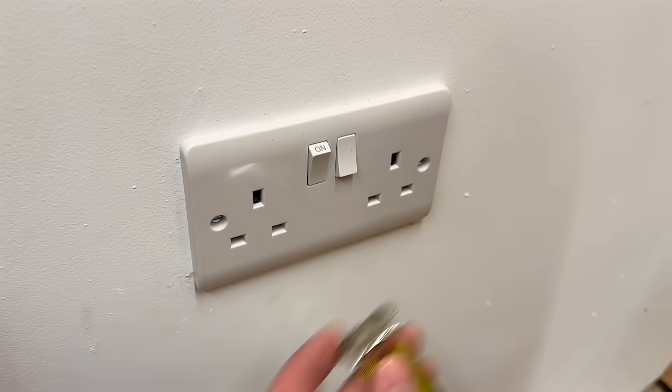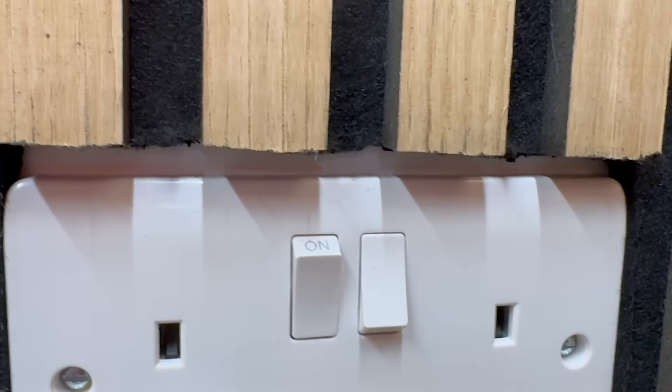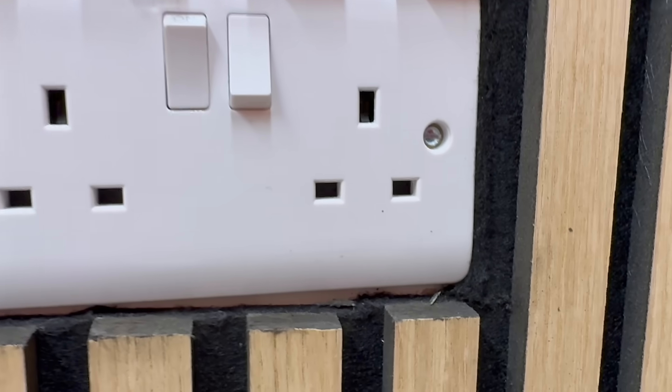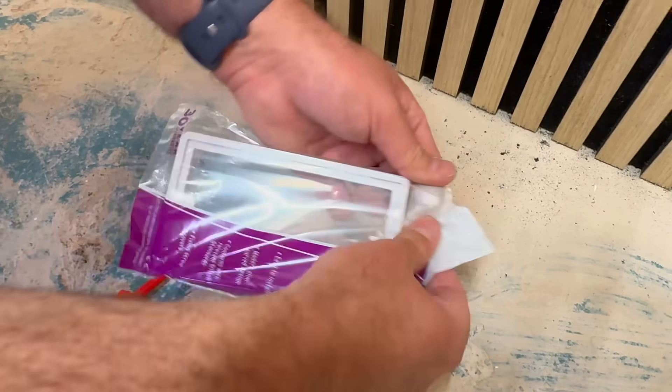The first way people try to get around this is to leave the sockets on the original wall and just cut around them in the slat panel. In our opinion, that's a real crime scene. Not only do you end up with a rough, awkward cutout, but you're left with white recessed sockets and switches sitting behind a textured wood finish. It doesn't look good, it doesn't feel right, and it definitely doesn't say professional install.